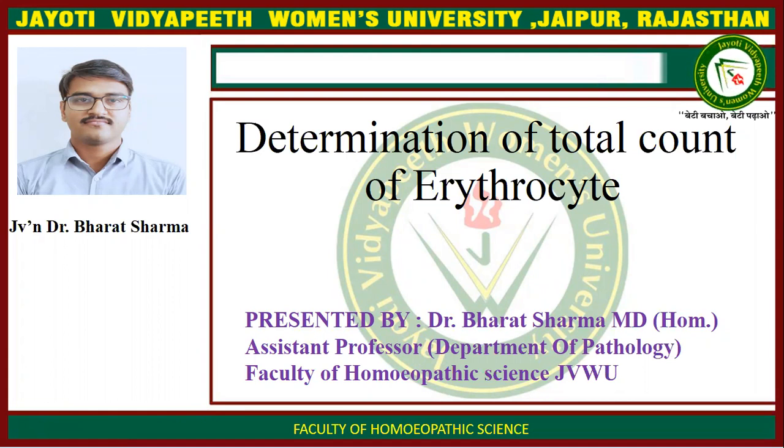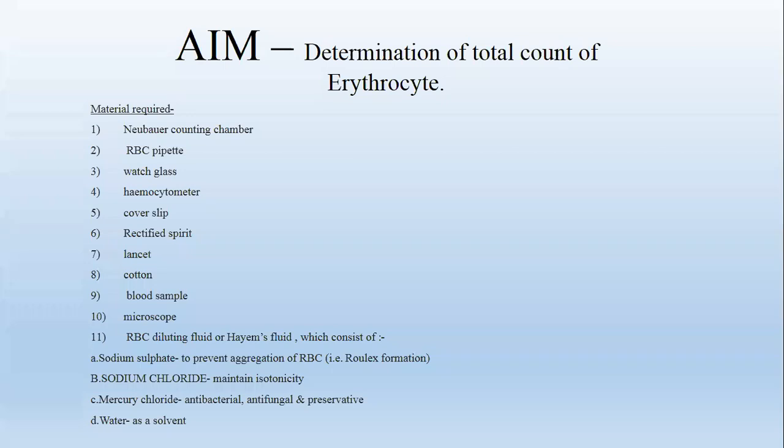In this practical class, we will learn about determination of total count of erythrocytes. Aim: determination of total count of erythrocytes.